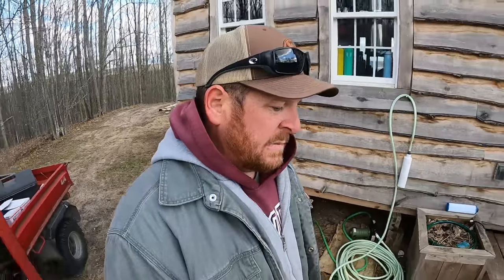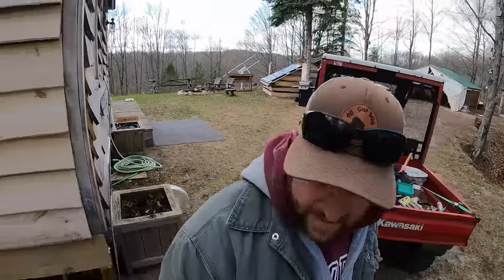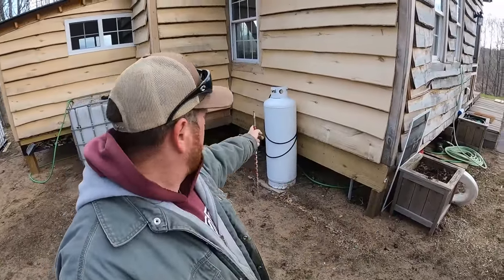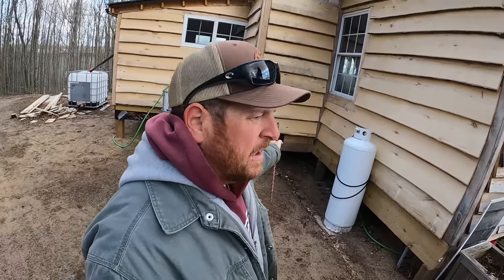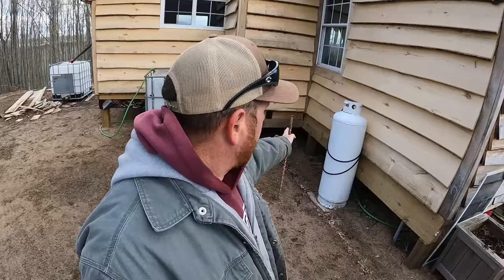I'm running a couple of lines from over by the bathroom over this way. I have the two lines going into the bathroom that are hanging down underneath there. All I need to do is run a line from that corner — underneath the bathroom where I'm gonna have my little pump house and everything for the water system — right underneath there and run them over here to the kitchen, coming up into the cabinet.